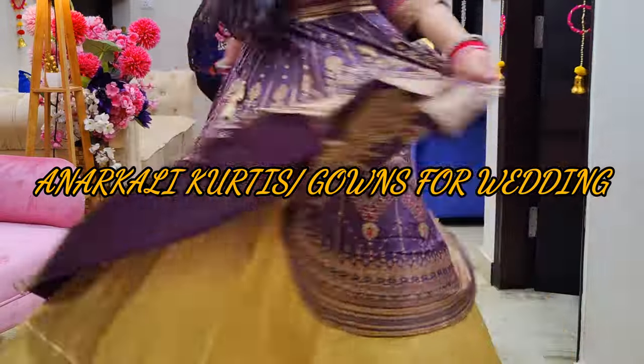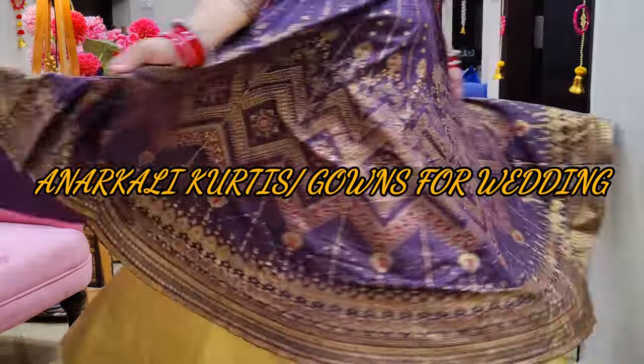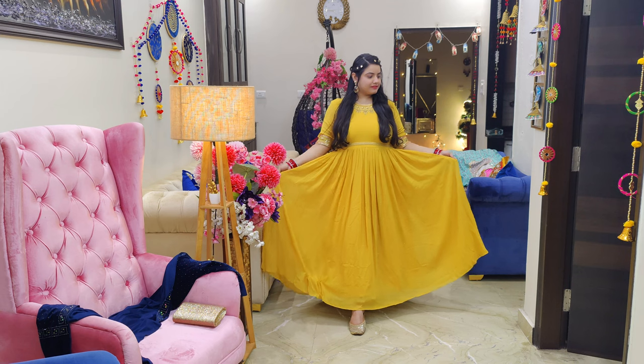Hi everyone! I am Shelly and welcome to my channel. So today's video is going to be very small — I am going to check out my favorite Anarkali Kurtas which is perfect for this wearing season.